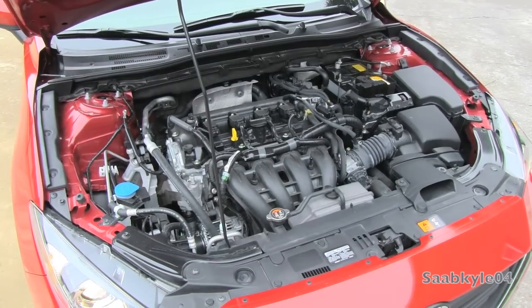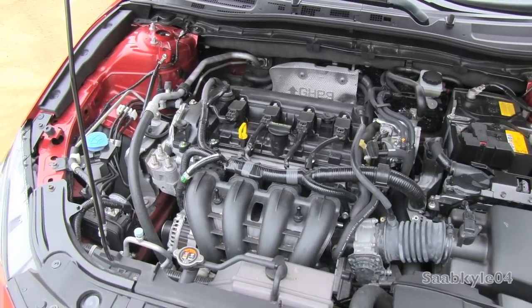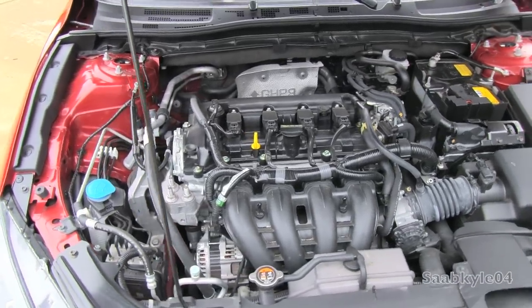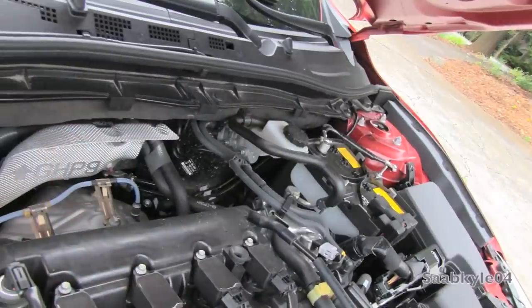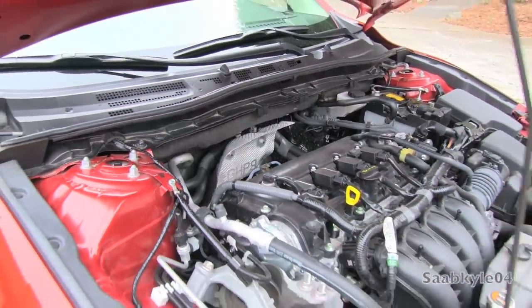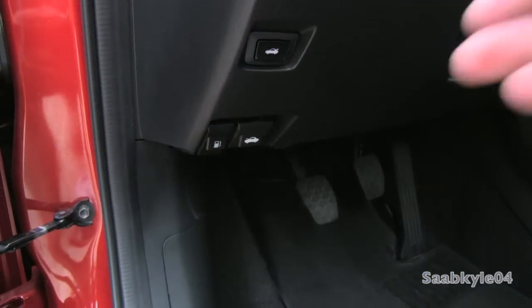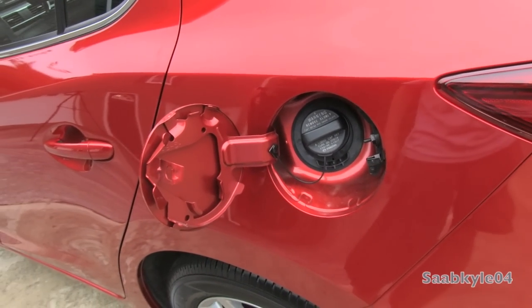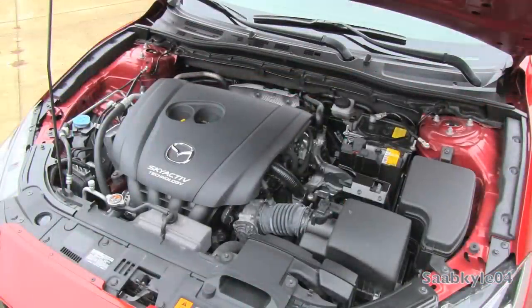In the Mazda 3s you get a more powerful 2.5-liter four-cylinder producing 184 horsepower and 185 lb-ft of torque, with 0–60 in 7.6 seconds and a quarter-mile in 15.8 seconds at 89 mph. The biggest benefit with the 2.0-liter is fuel economy — with a 13.2-gallon tank running on regular 87-octane, the EPA estimates 30 mpg city and an impressive 41 highway, for a total range of approximately 541 miles. Economy drops slightly for the 2.5-liter, but it's still an impressive 28 city and 38 highway.